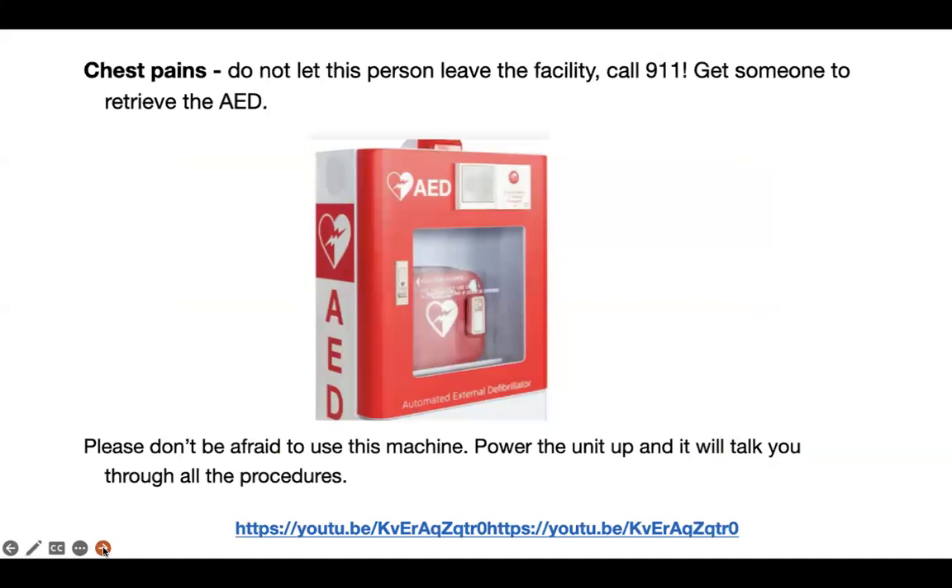Chest pains: if someone on your court or anywhere near you starts having chest pains, don't let this person leave the facility. Call 911. Get someone to retrieve the AED just in case — please don't be afraid to use this machine. Power up the unit and it will talk you through the procedures. In the Oklahoma City area, we've had to use this a couple of times and both people lived.